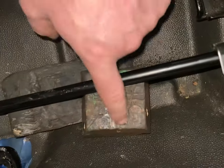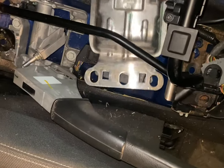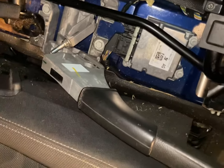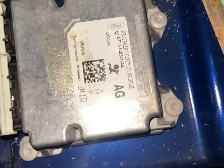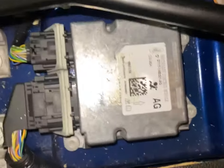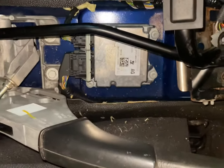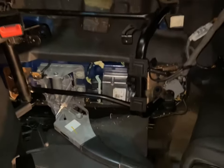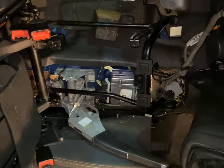I then propped the seat up with a block of wood just to give a little bit of clearance, so I could move this metal shield out of the way. This shield protects the airbag module. There you can see the airbag module located in the middle of the vehicle, underneath the handbrake. You do have to unbolt the seat to get some clearance to get that shield out, otherwise you won't be able to get to the module to remove it. That's also held in with T30 Torx bolts.